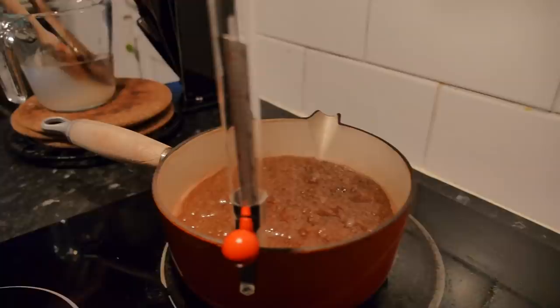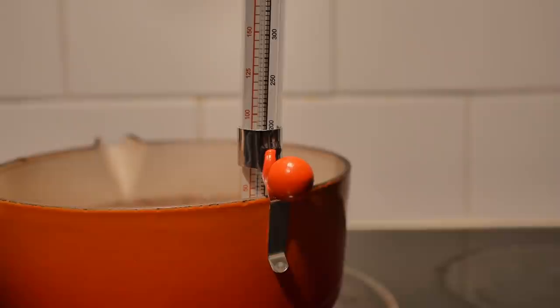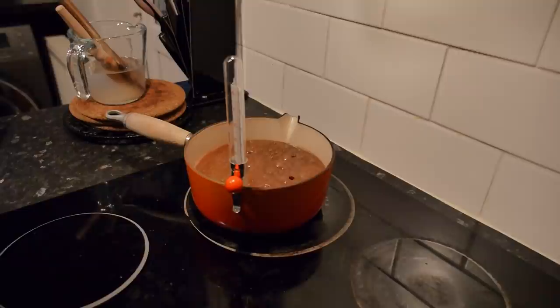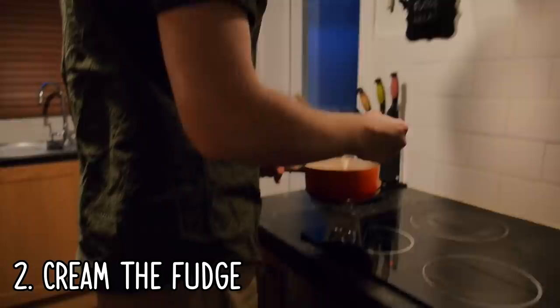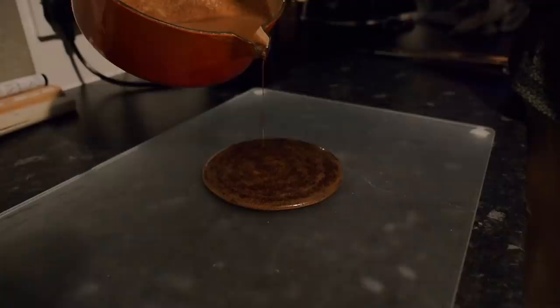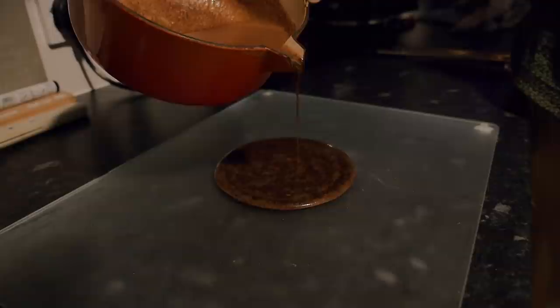Oh god, look at it — it's climbing! So it's off the heat. You just need to go and pour it out — pour it slowly though. Onto here? Yeah. Pour a little bit to the sides so it's a bit more rectangular when it spreads.